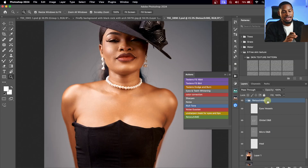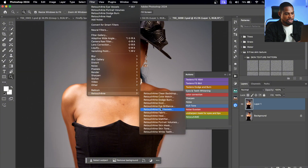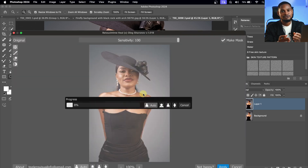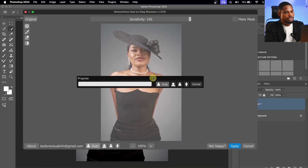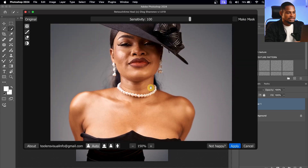Let's delete this action and do it manually. After duplicating my layer, if I want to remove the blemishes from my image, all I have to do is come to Filter, come to Retouch for Me, and just click on 'Retouch for Me Heal' right here. This will automatically remove the blemishes. Let's wait for it to load — it's finished. If I zoom in, you can see the blemishes are no longer on the image. Let's take a look at the before and after, and I'm going to click Apply.